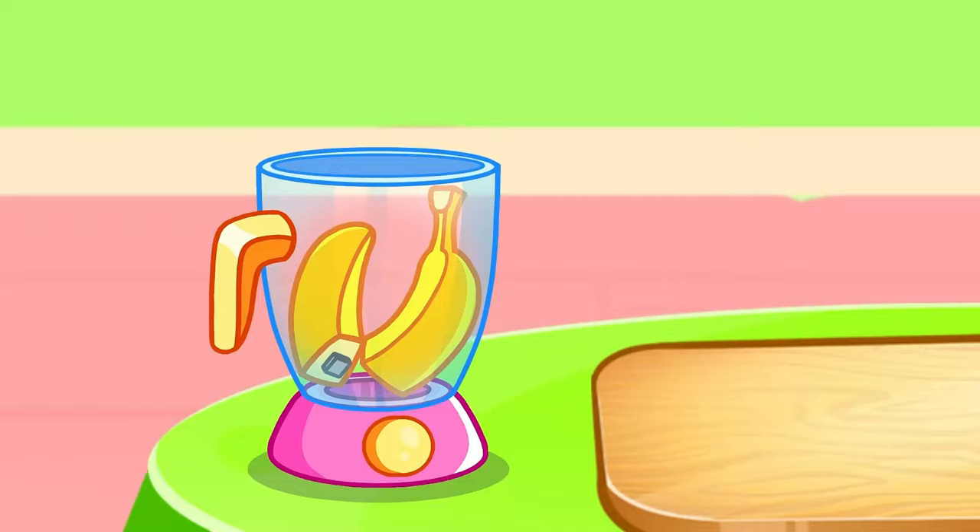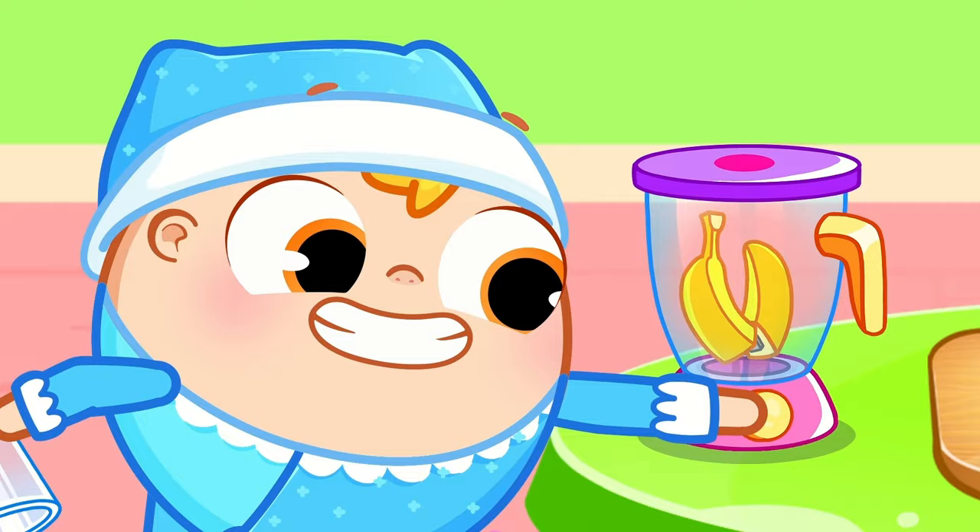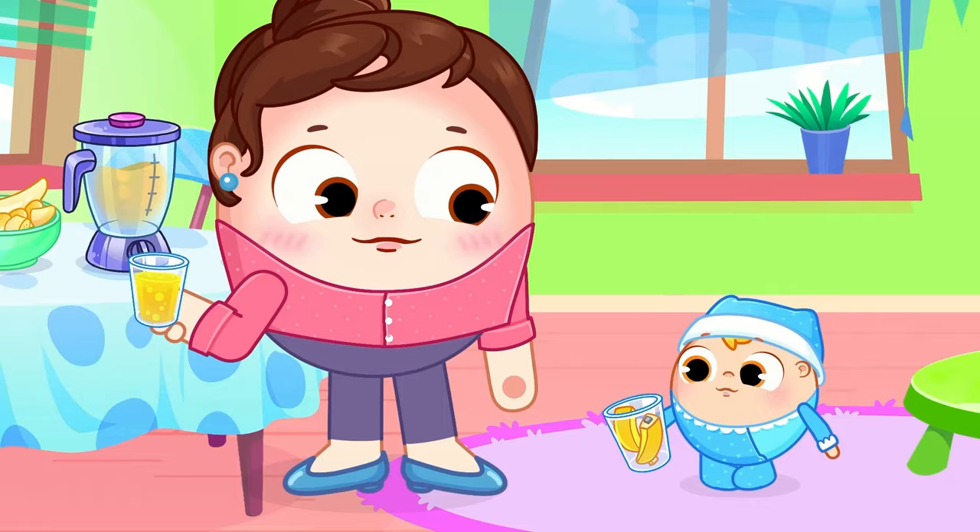Banana, add some milk, pour it in a cup! Yummy, yummy, yummy fruits! I like fruits a lot!